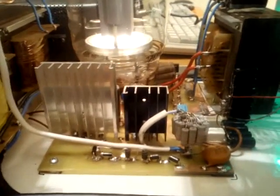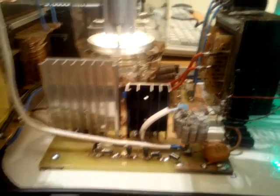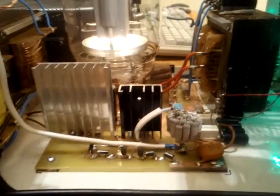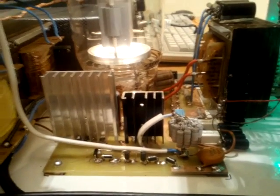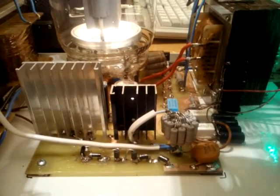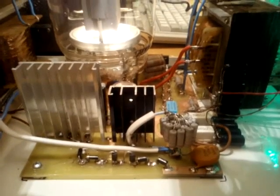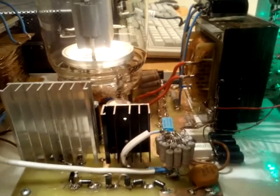For the first time since I've been building linear amplifiers, the second grid regulator is made using transistors. Usually I was using tubes like the GU-50, but this time I thought it's a pity — the GU-81M is able to operate within two seconds of the filament voltage starting, and it would be a pity to wait two or three minutes for a tube-based second grid regulator. So this time I'm using two MOSFETs to regulate the second grid voltage.